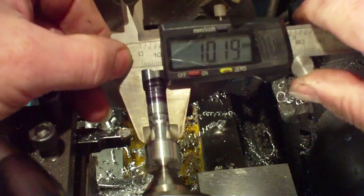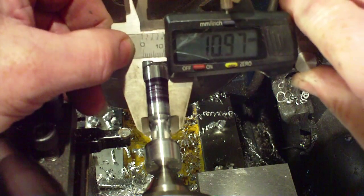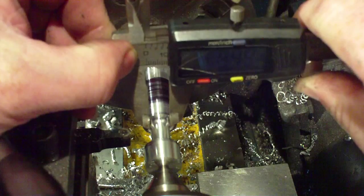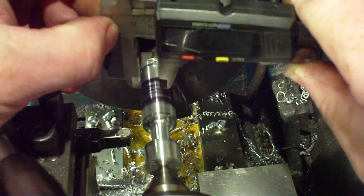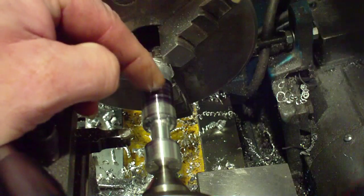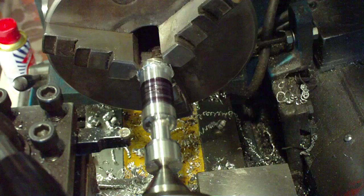That's one end done, and we're down to about 10mm. We're leaving a bit of fat on there because we'll slim that down even more very shortly. I want to do this end now and get it somewhere close so they're more or less equal.